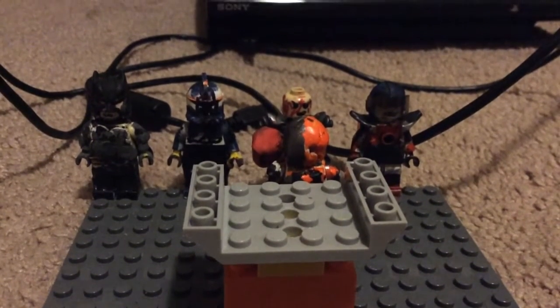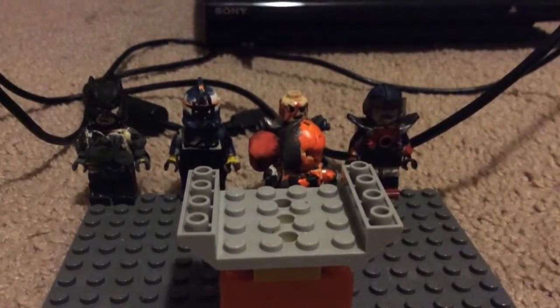Hey guys, so today I'm going to be showing my Lego custom various minifigures, so I'm going to start off with Deathstroke.